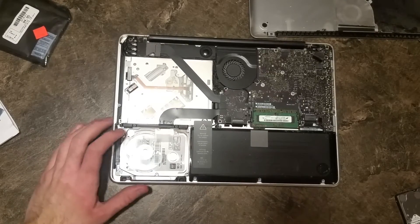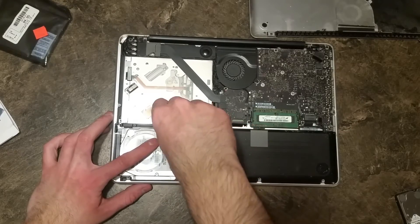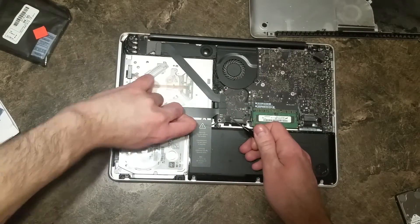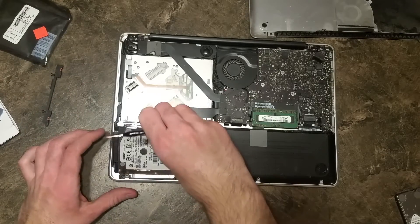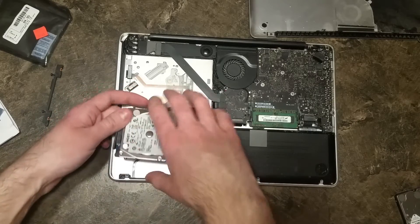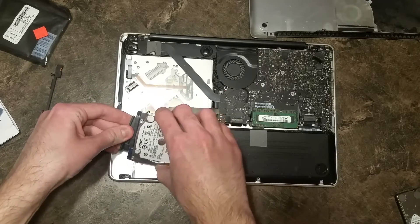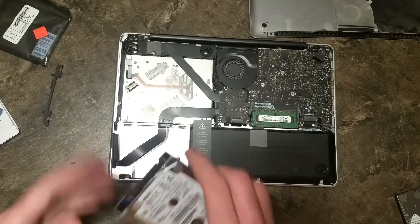Now to actually get the hard drive out, you see this black bar here — you're going to have to remove that. It's just two screws. Keep that safe. Now just pull up on the hard drive gently. There's a ribbon that connects this; you don't want that to break. Now just take off that — that's the actual SATA connection. It's on a little extender there, so that's good.